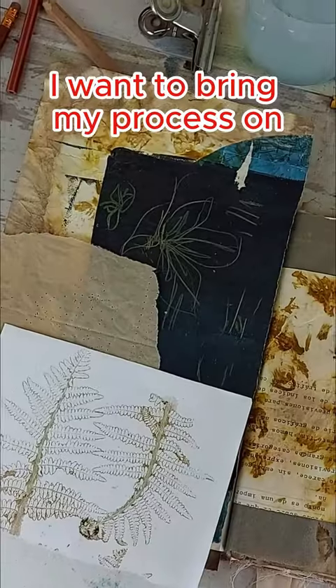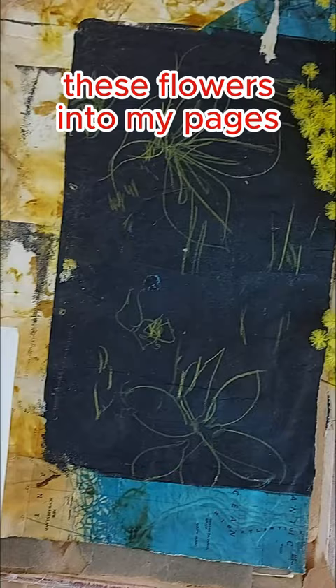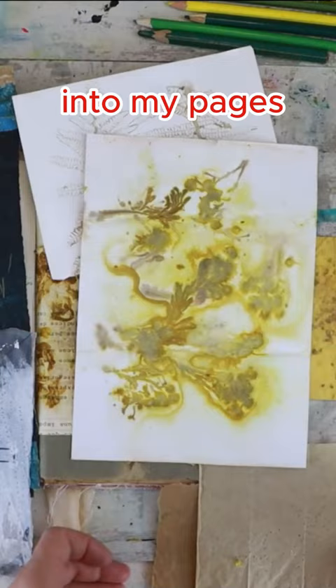I want to share my process on how I bring outside ideas, like these mimosa flowers, and print them into my pages. When I say print, I mean getting different ideas on how to manipulate and add these elements into my pages, or create journals or create collages.